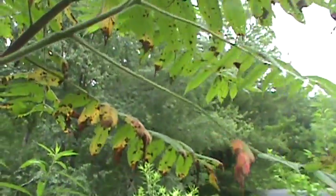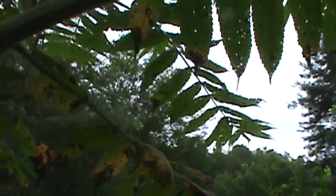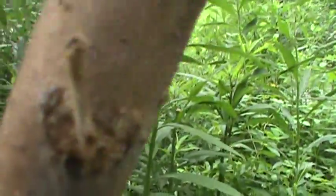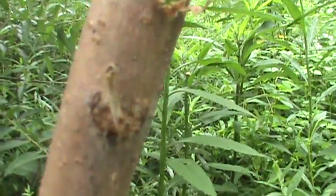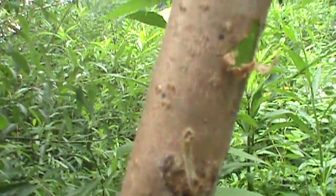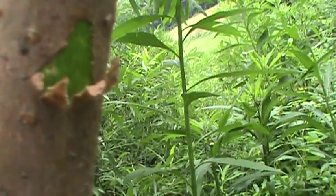Staghorn Sumac — easy identification. The leaves and twigs are really hairy. And the bark, if you look at it and peel it, it's got a greenish color underneath. You can see that — greenish underneath.